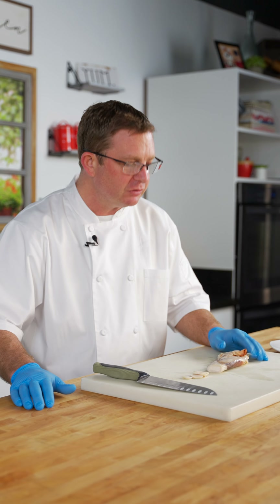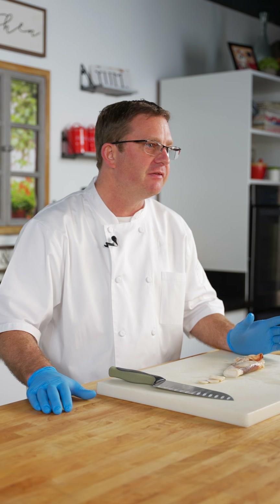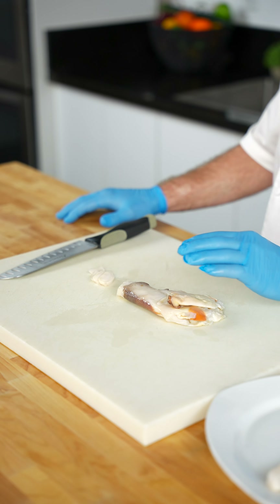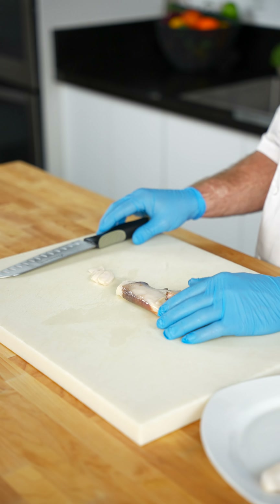It's great for any kind of raw application recipe like sashimi and Asian cuisine, and can be used for a lot of different products. If you do want to make a recipe with fritters, it's also great for that as well, which is very popular on menus nowadays. But again, this product is perfect for a raw application.